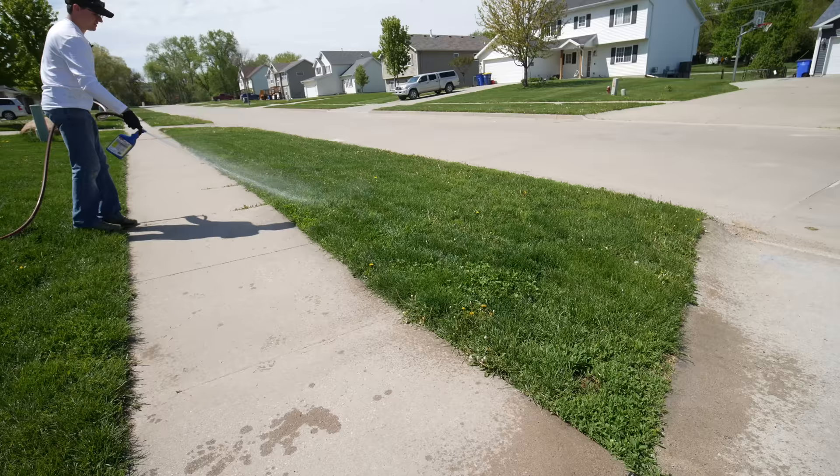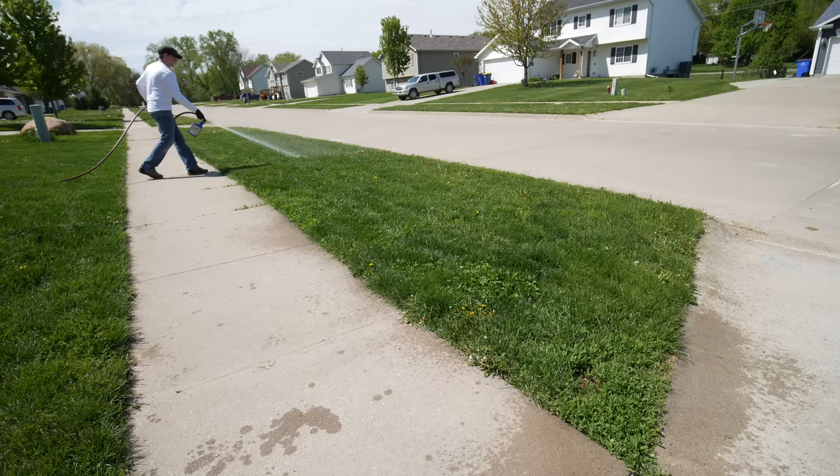As long as you go to the store and get a generic product that says it's going to be fine for Kentucky bluegrass, perennial ryegrass — or down south it's going to be fine for Bermuda, zoysia, whatever you have — then you can go out into the lawn and apply that and know that it's going to be safe.